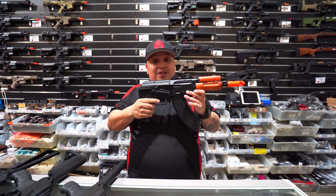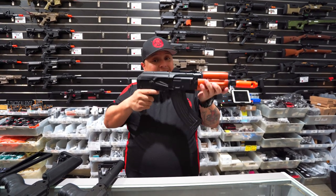But guys, this is no joke. This is a nice little weighted blaster. You don't believe me? Come check it out for yourself.